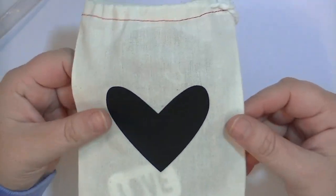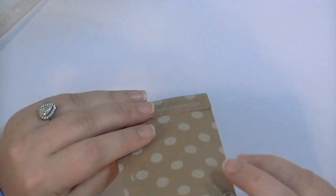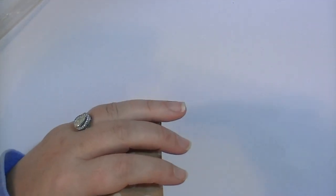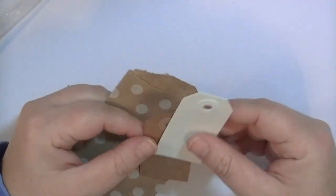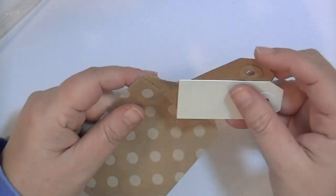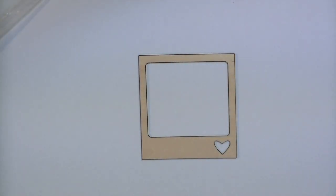Then there's this cute little muslin bag with a black heart on it, same as last month. I'm going to pull things out. First is this really cute little polka dot craft bag with two little shipping tags inside — one in craft and one in off-white. And then there's this awesome wood veneer frame with a heart. That is so cool — let me get it out.